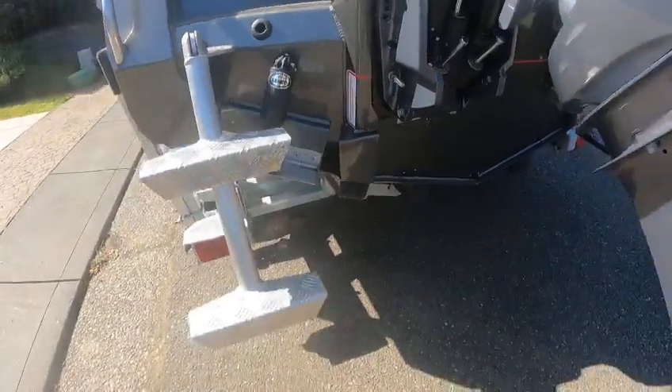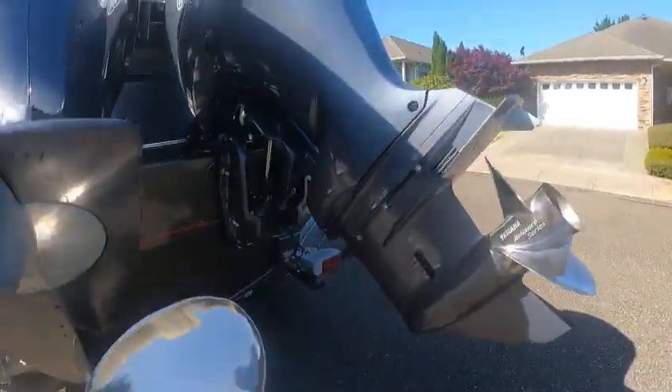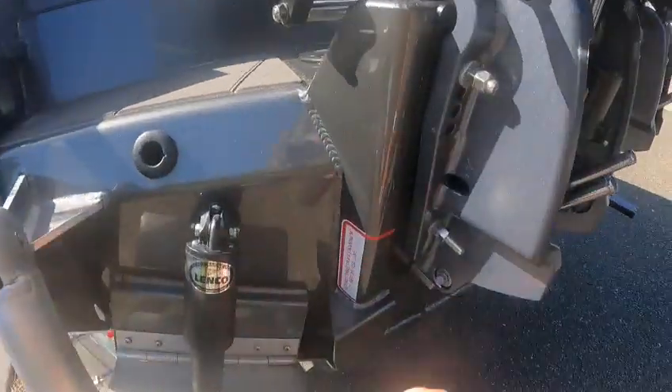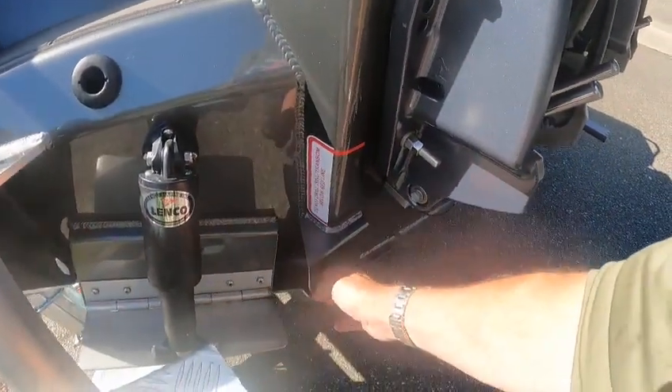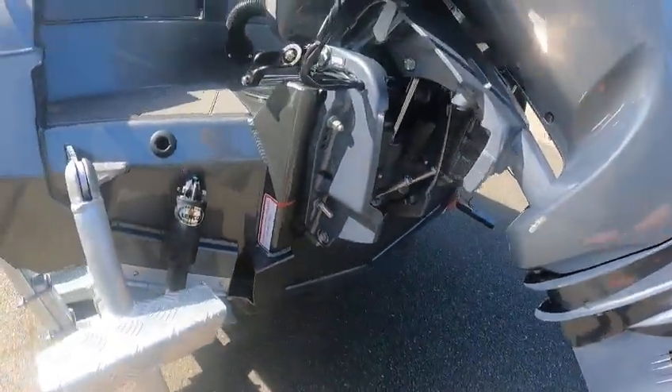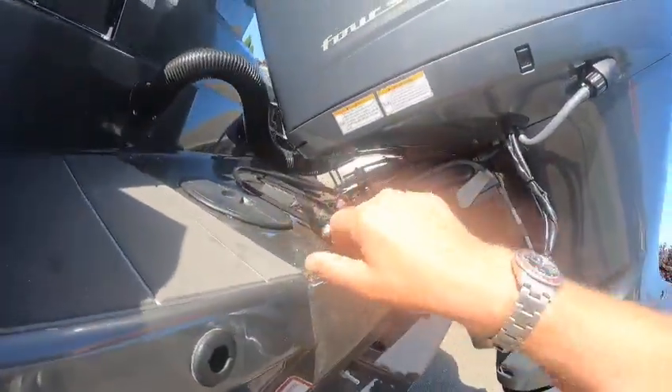Trim tabs — that's for your transducers. You just don't want to have a big one where the transducer goes way out there. You want to mount them low — just a heads up. Got hydraulic steering rams on both.